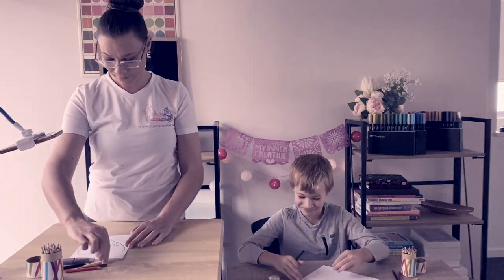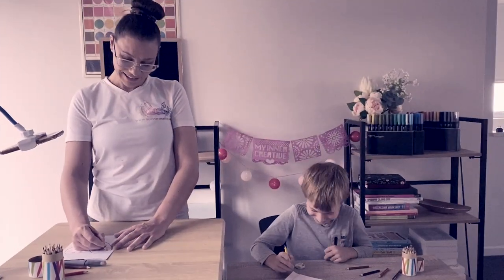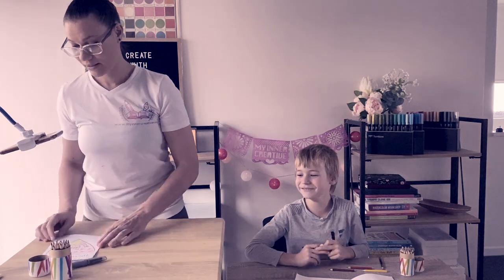I think he looks perfect. You're my favorite mummy in the whole world. So what we're going to do today is we are going to make some Mother's Day cards.